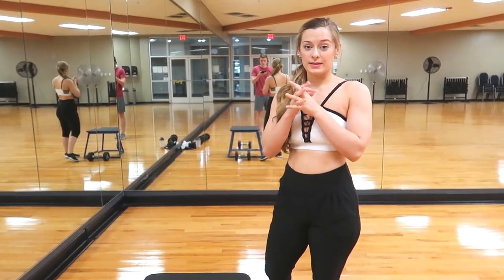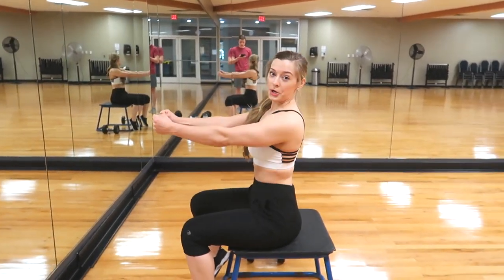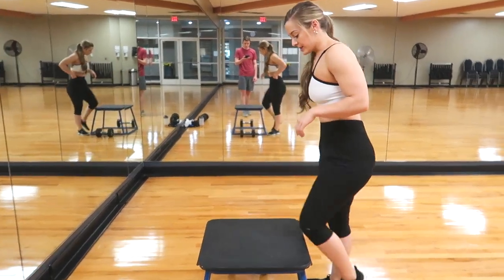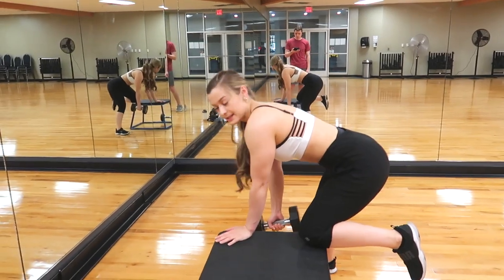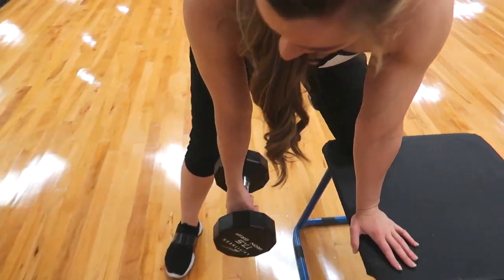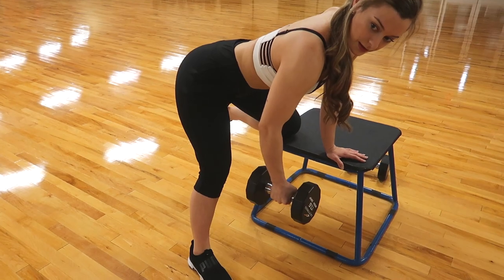Now we're going to do rows. These are called rows because when seated at a cable row it looks like you're rowing a boat. Today we're doing bent-over dumbbell rows. Put one hand and one knee on the bench, pick up your dumbbell, and put a little distance with your foot from the bench so you don't use your glutes or lower back to lift.